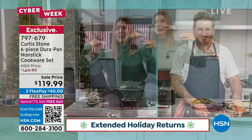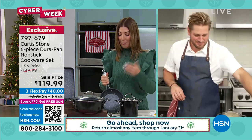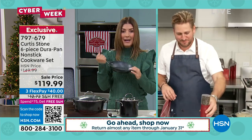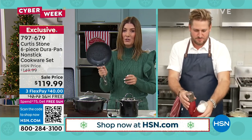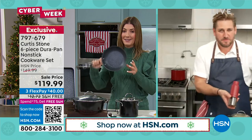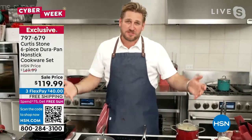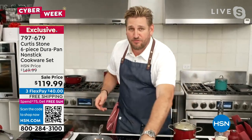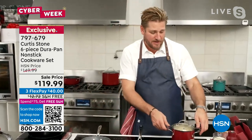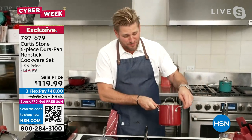That nonstick is head and shoulders above the competition, and I love that it's still very durable. You can use your metal utensils — I'm not easy on my pans, but my little pots and pans from Curtis Stone have been lasting and lasting and lasting. We've actually sold five million pieces of Durapan, and the reason you sell that many of something is because it works really, really well.